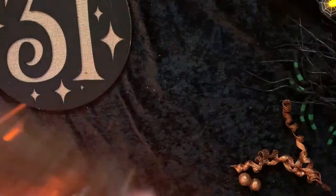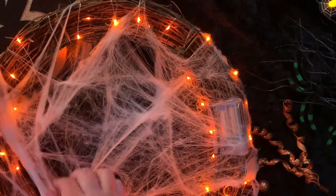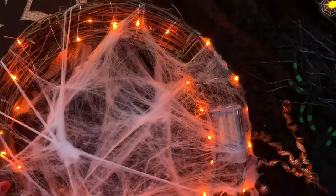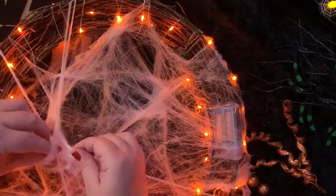We should be ready to go here in a second. It's a lot of spider webs, but I think we've got it — I think we're getting close.